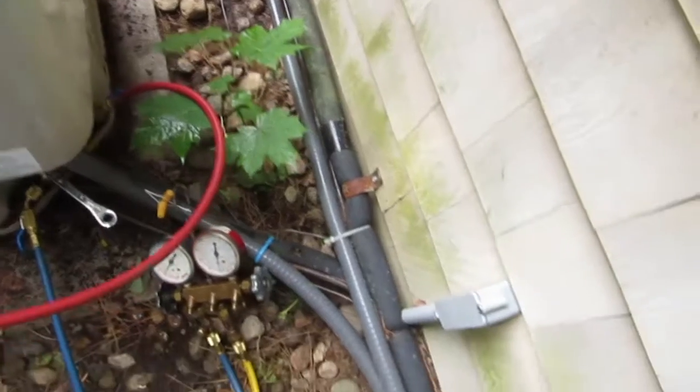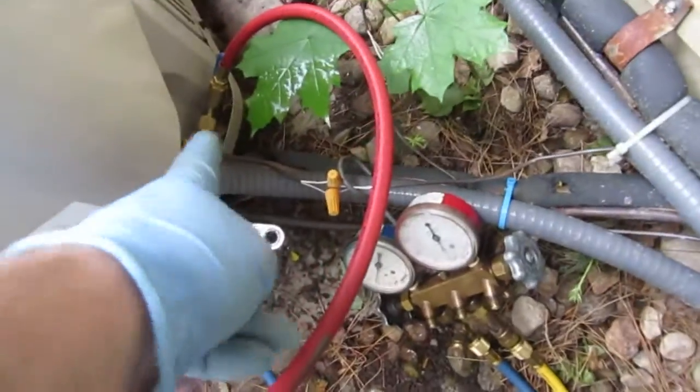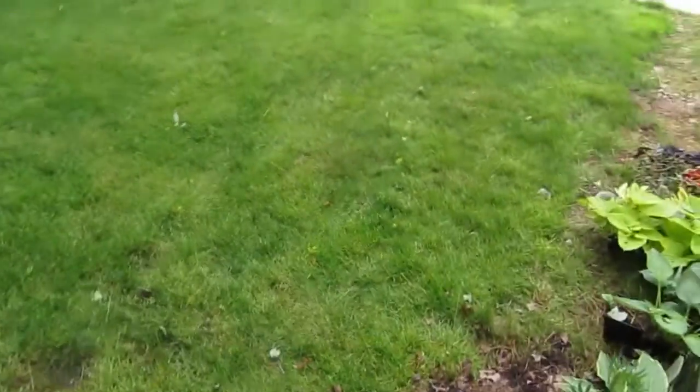I got the dry nitrogen running up through the suction line, through the piston, back down on return. I got them both off here because all the refrigerant's in the condenser unit. I guess I'm about five minutes in - this should be good, ready to solder.